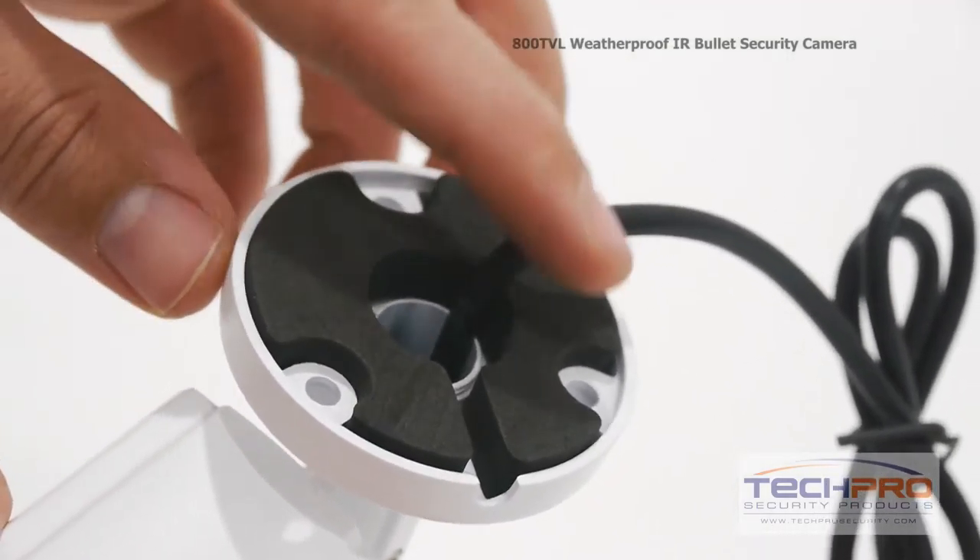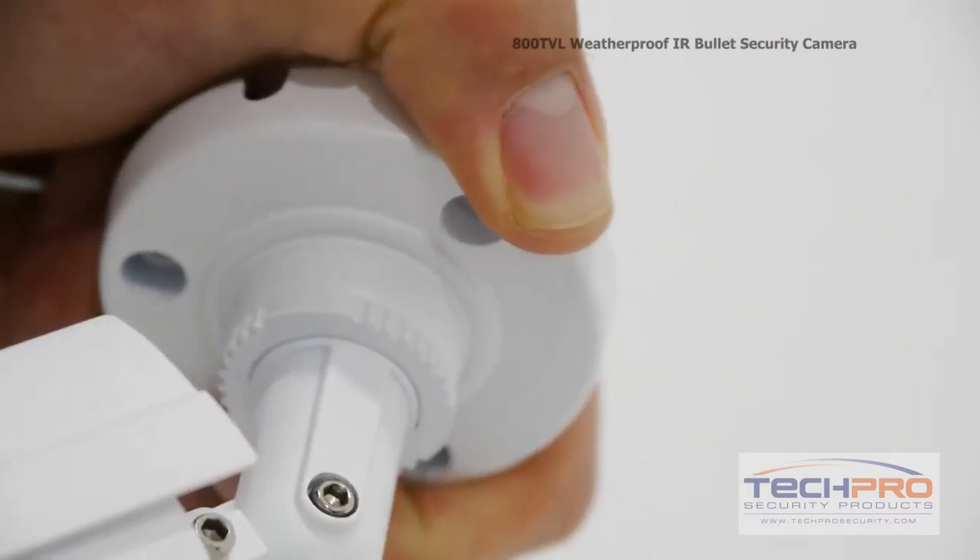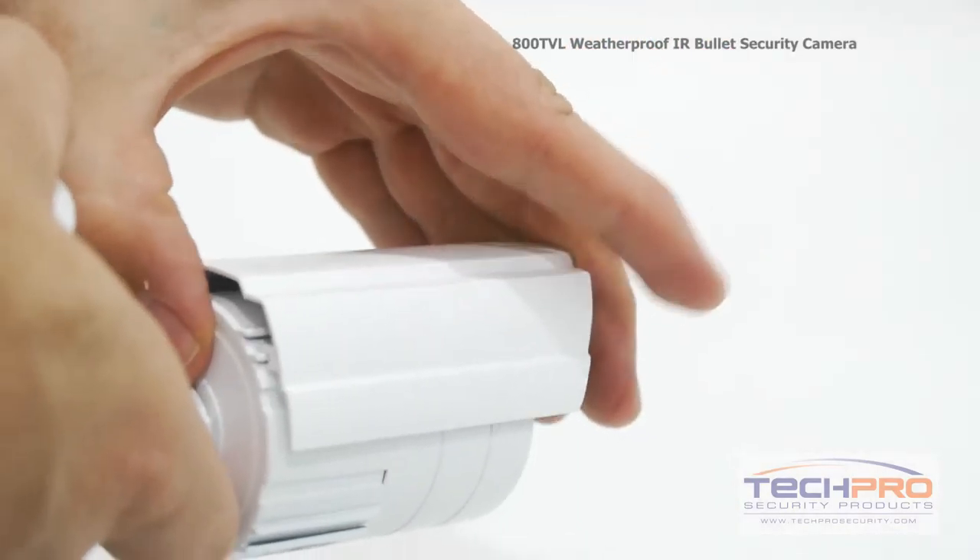Use the screws and anchors provided to mount the camera, then adjust the angle by loosening the joint screws with an allen wrench. You can also manually adjust the sunshield.